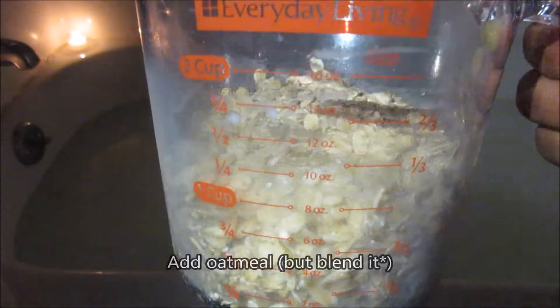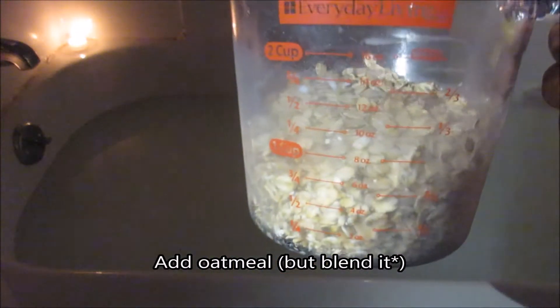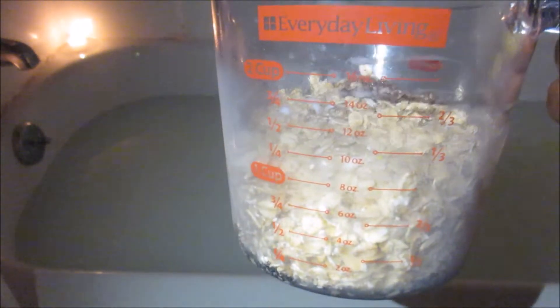After that, you're going to want to add about a cup and a half of oatmeal. Be very careful — I actually recommend grinding it up before you put it in your bath. Go ahead and add the oatmeal in and mix it all up afterward.